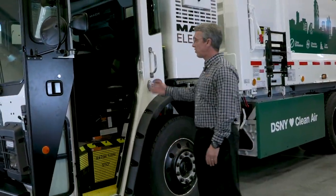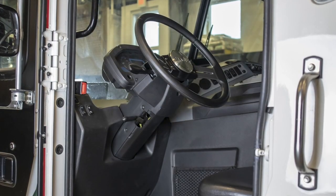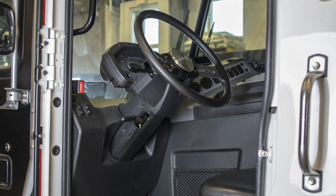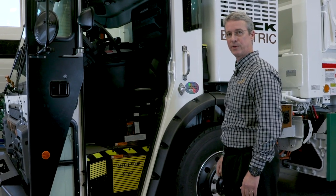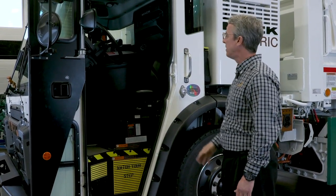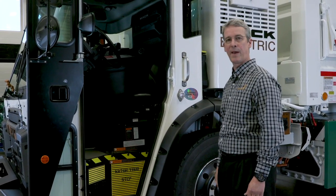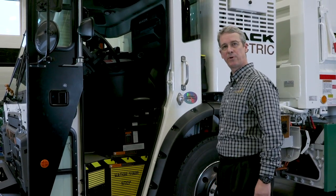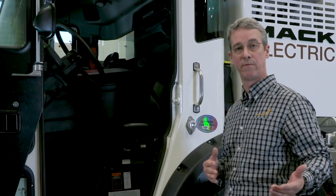You'll notice on the inside it looks pretty much the same as your normal LR model, with a few small differences. The gauge cluster is not necessarily a tachometer anymore — you also have a power meter on there showing the kilowatts of energy consumption. The air conditioner is battery operated. The shift control is a matter of just two simple rocker switches versus a shift pad that you're normally used to. Otherwise, pretty much seamless and transparent to the operator, and you've got a truck that not only performs well, but it's also very, very quiet.